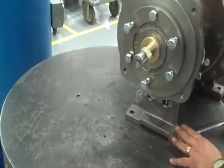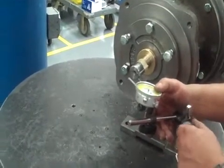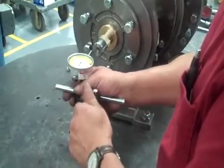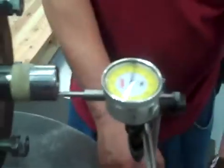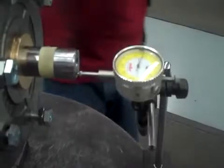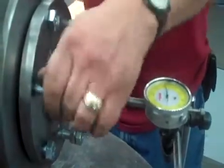Make sure everything is cleared. I'm going to use the dial indicator right up against the end of the shaft. Before I zero the dial indicator, I want to run the shaft with the impeller all the way up to the front of the case. Make sure everything is nice and loose. Once we're pretty sure that we've got it up against the case, try to move the shaft.